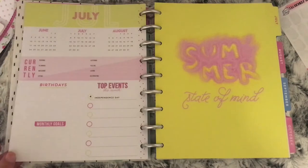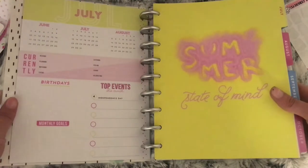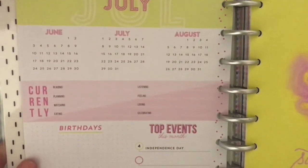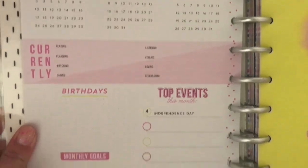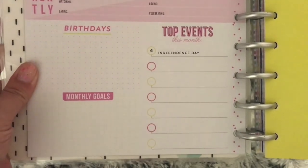Then turning over you come into your Year at a Glance — you have 2018 and 2019. Then you come to your July currently part, birthdays, monthly goals and top events. I don't know if I'll be filling these pages in but they are nice to have.